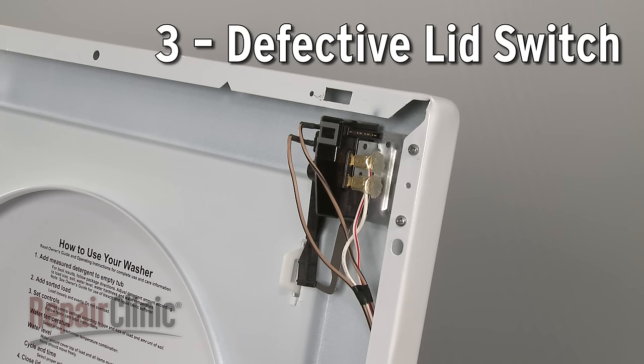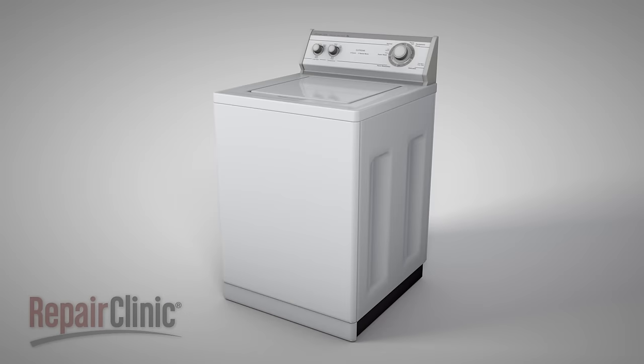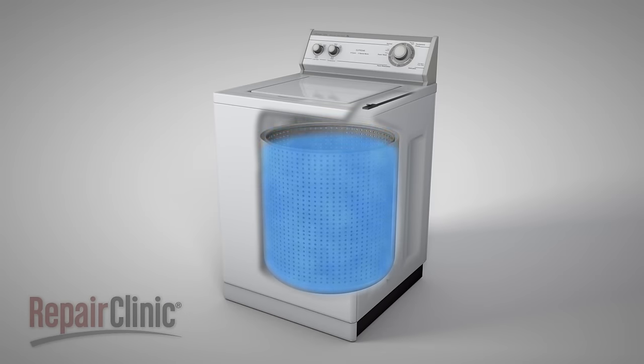On some models, the lid switch prevents the washer from operating when the lid is open. If the switch is defective, then the washer won't drain, even with the lid closed.